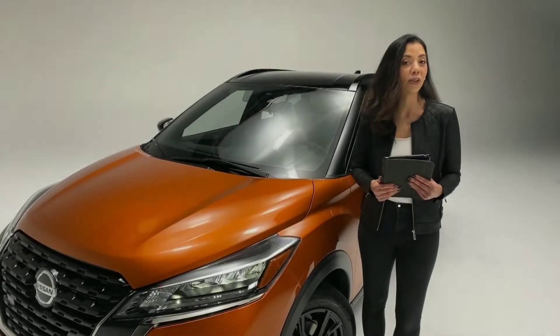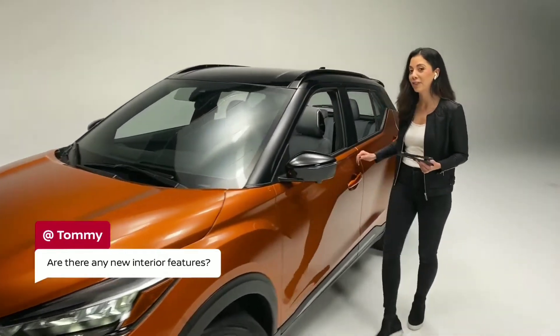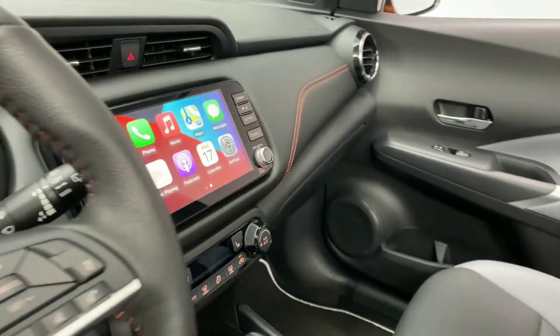Tommy wonders: are there any new interior features in the 2021 Kicks? And yes, in fact, there are. We have quite a few new features that we're really excited about. You have an updated center console, newly designed, really fresh, really intuitive.